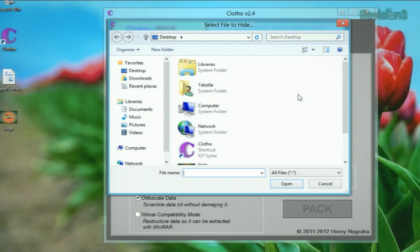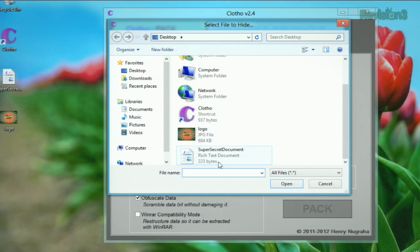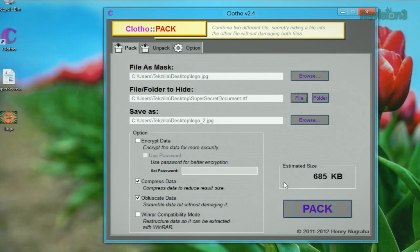Then we want to hide the file — super secret document — that is on the desktop. Open that up. You have a few other options here in the program as well, like if you want the file to be WinRAR compatible for unwrapping, if you want the file size to be smaller through compression, or if you want to scramble the data using the obfuscate option.